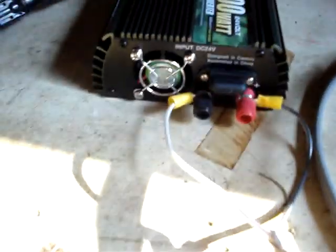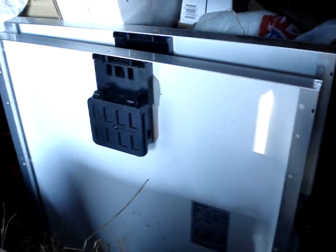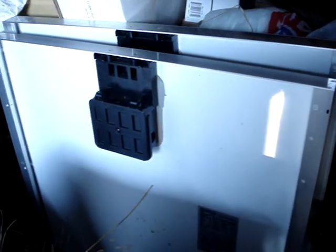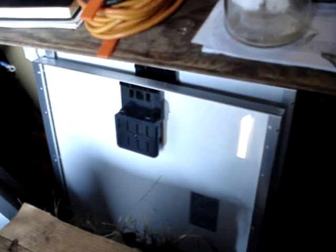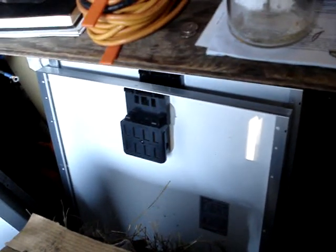So I was thinking of combining those panels and making those a 24-volt system, putting them in parallel with the big 24-volt panels. Then I'd get approximately less than 600 watts at 24 volts, and that might make this work.